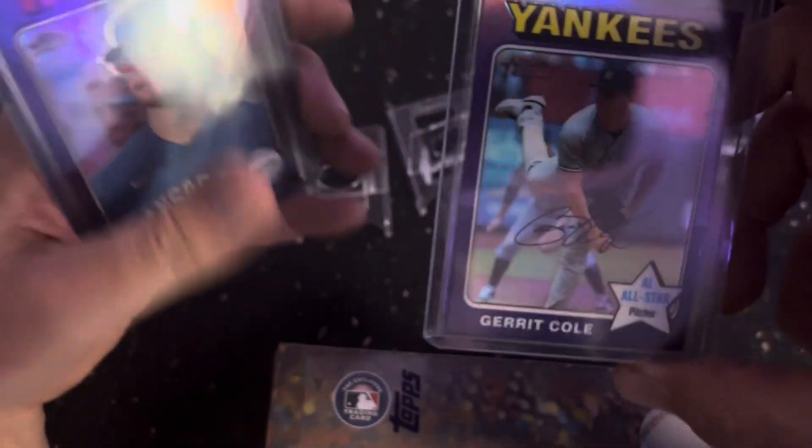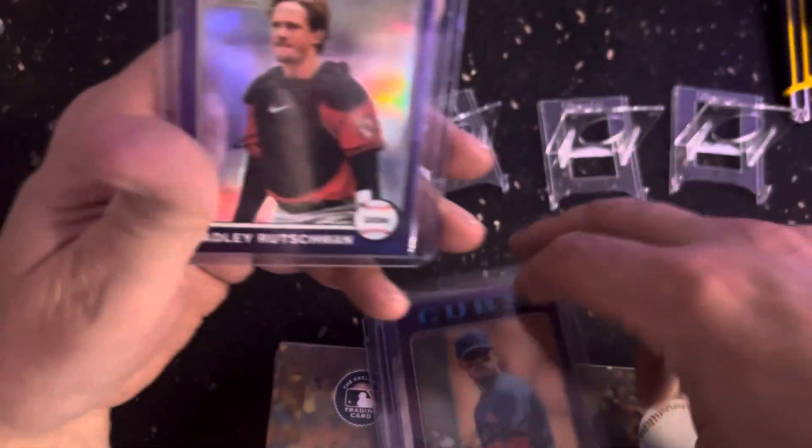Once you got all these purple refractors — Garrett Cole, Bobby Witt Jr., Christopher Morrell, Hallie Richman, Ted Tame — a few of those. Every pack had one of those purple ones.